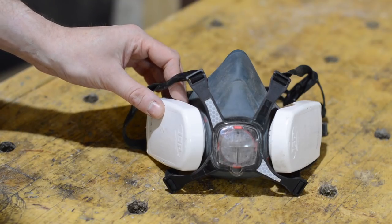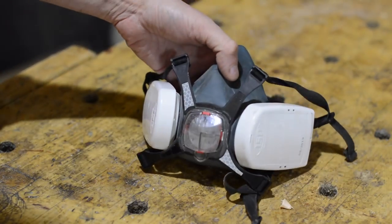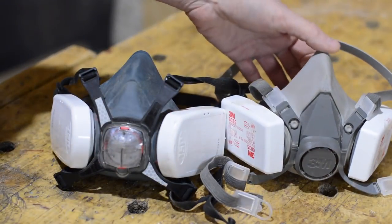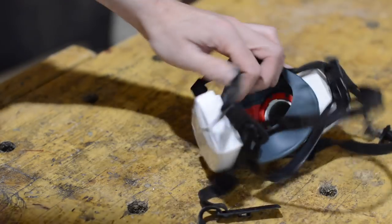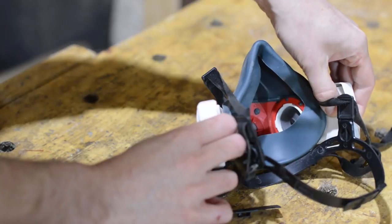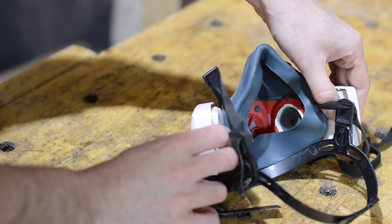So what I changed to, probably a couple of years ago, was this JSP mask that I got from Screwfix. It doesn't look very different from the 3M one I had, but the feature it has is push-to-check. At the filters, you press this button in on both of them and it closes them off so you can test if you've got a good seal, which I will now demonstrate.